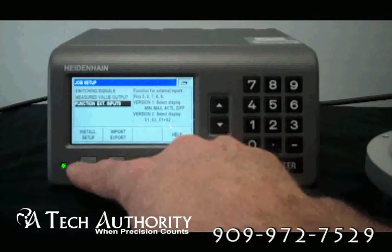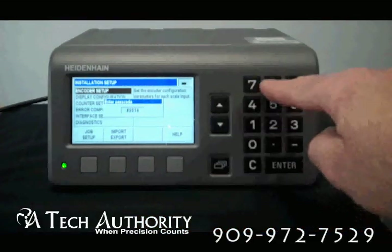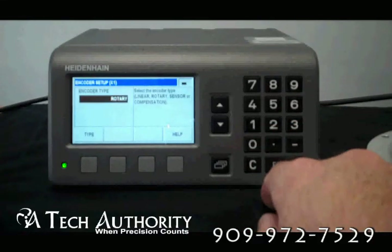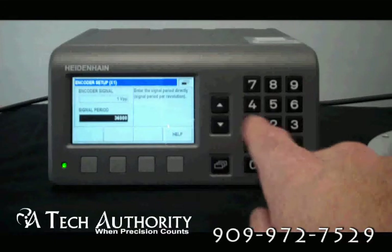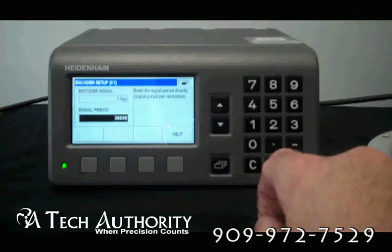There's another install setup with password-protected parameters. You put in the Heidenheim passcode and enter. Now you can go to encoder setup. You can select it as rotary or linear, and then one volt peak-to-peak. This one actually has a 36,000 line count. At every screen there is a help button that will take you to the owner's manual, the operations PDF file.